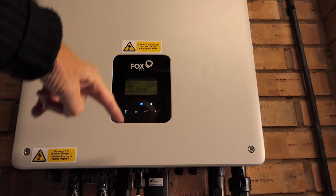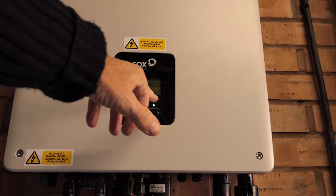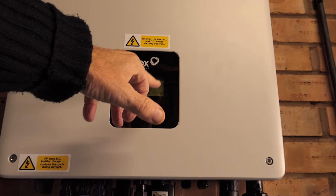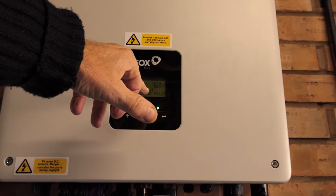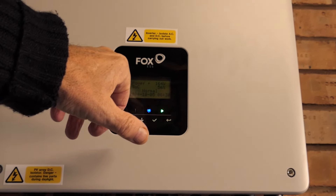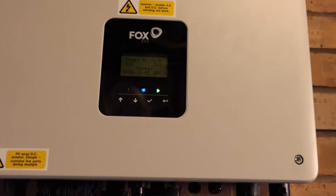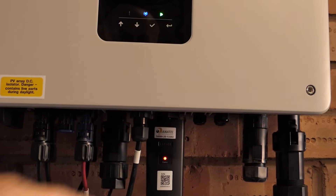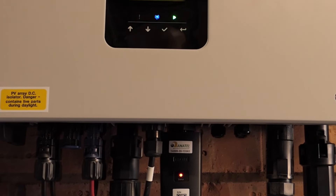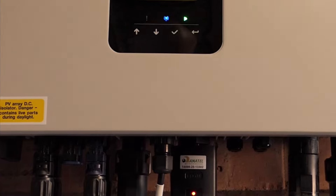This is the Fox inverter fitted just above the battery. The green light on here shows the system is all running. There's a little screen which says the power is going good and everything is running normal. You'll also see just below there's a dongle for the Wi-Fi, and all of this connects up to quite an informative app.